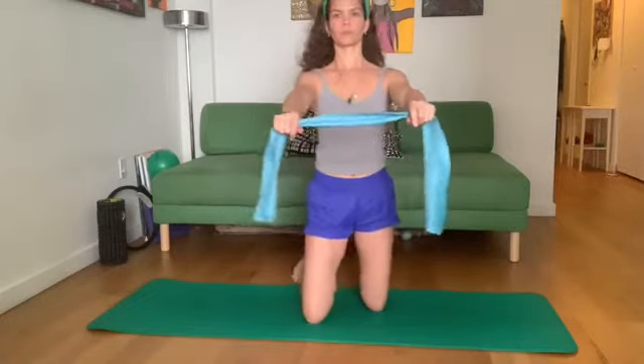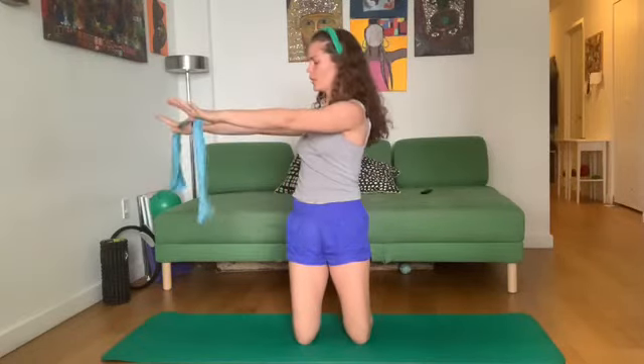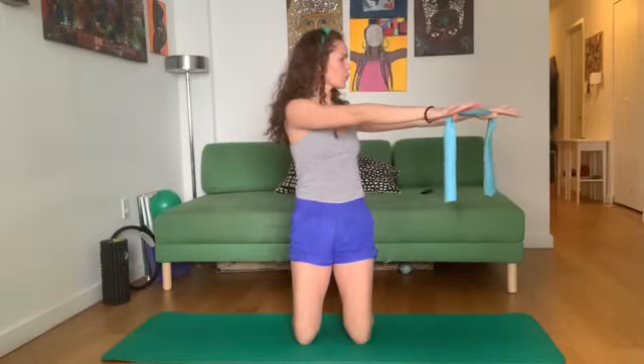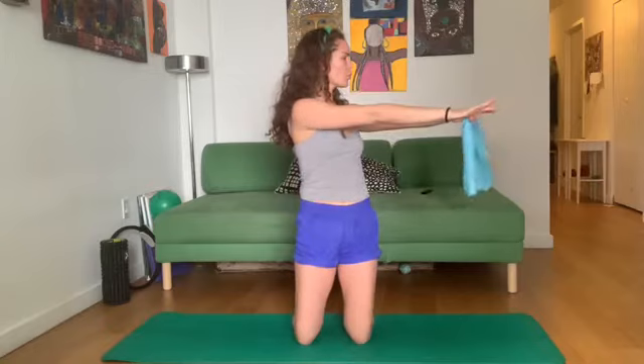Hands are now going to be shoulder-width apart. We're going to be up on our knees, arms forward, shoulder-width apart. Open the band slightly and rotate your torso to the right. Inhale, return. Exhale to the left — look right between your hands. Inhale, center. Exhale, shoulders down and back. Now the arms, chest, and head go to the opposite side. Inhale, center. Last one to the left, to the right, and back to center. Just shaking out the shoulders a little bit.